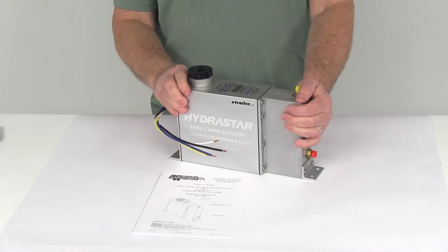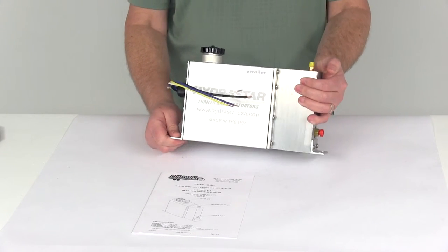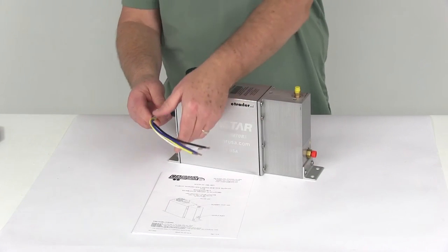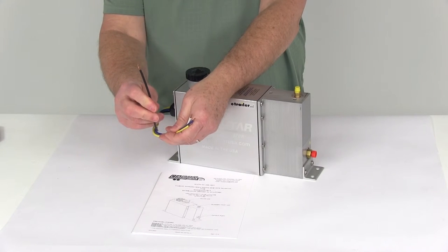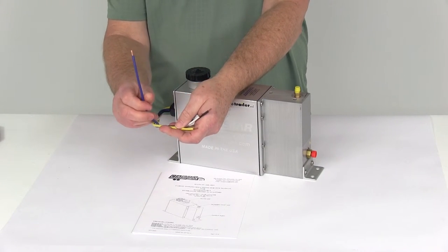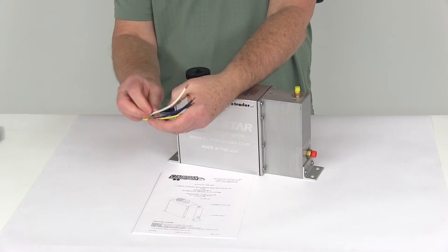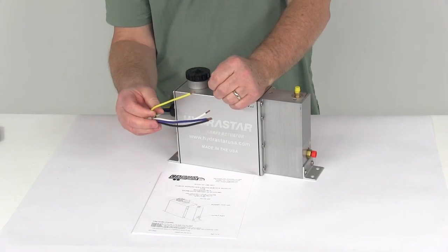The Hydrastar actuators are very easy to install. They meet all DOT and federal braking requirements, unlike some surge brakes which are illegal in many states. This does install using four 12-gauge wires. The black wire connects to your 12-volt constant power from the tow vehicle. Your blue wire connects to the output from your in-cab brake controller. The white wire is your ground wire and connects to the tow vehicle ground. And your yellow wire connects to the cold side of your breakaway switch, not the battery side.